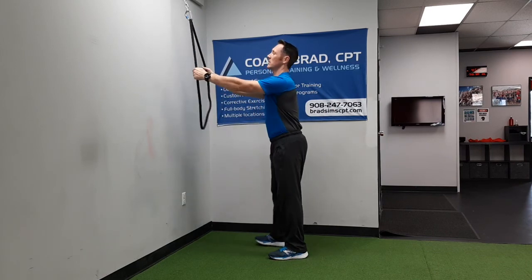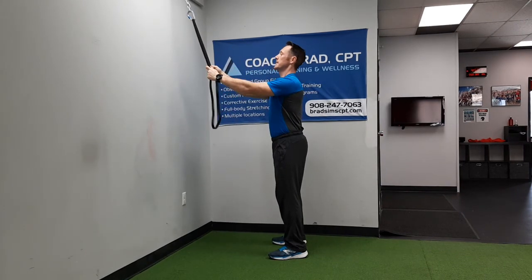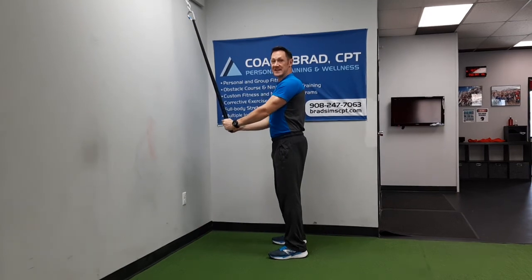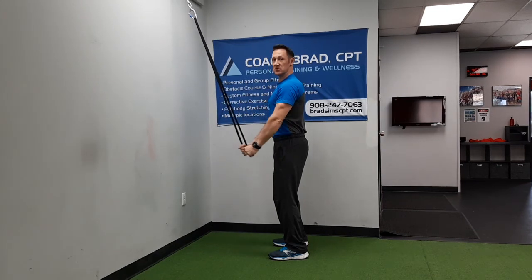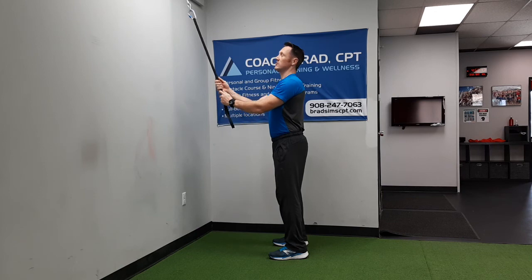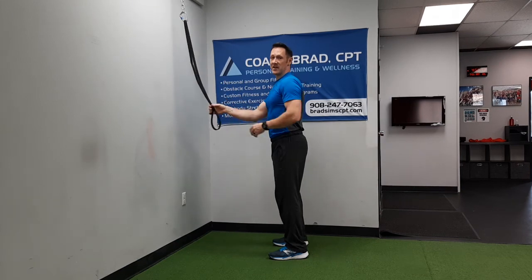We're going to do this together. We're going to hold a band that's attached to a high anchor point — something that's at least head height, maybe a little higher. This is a long band and I don't have one with just handles, so if I grab all the way down here I'm cutting out a huge range of motion on the movement. This is called a draw, it's also called a pullover, and we're doing this as an anti-flexion exercise.